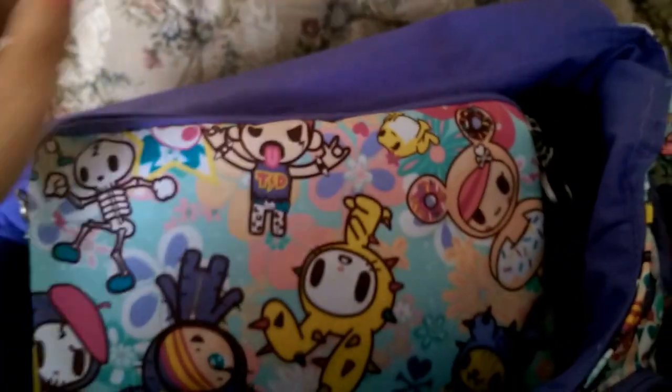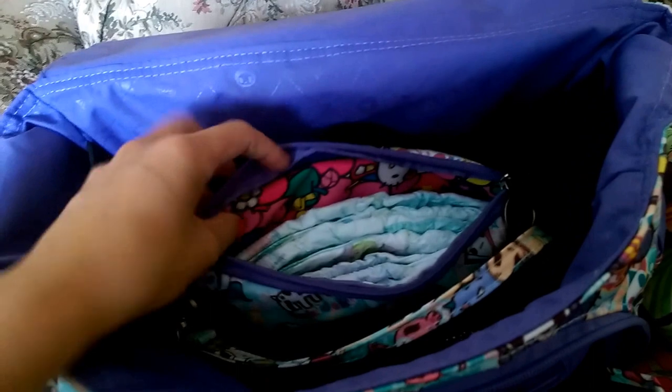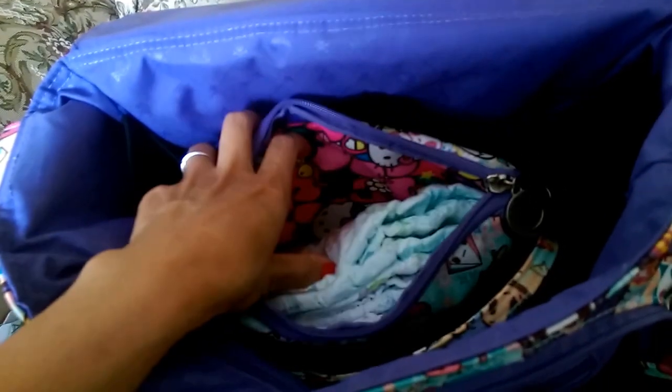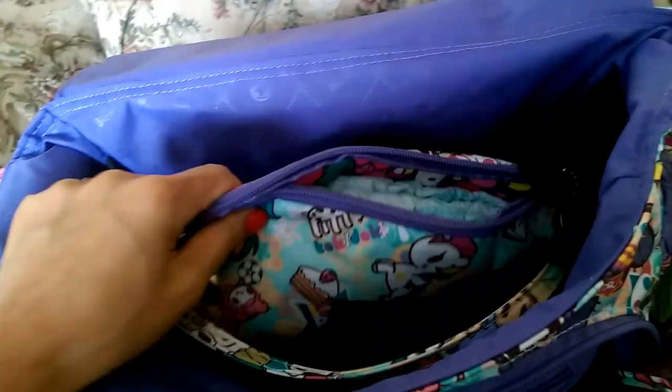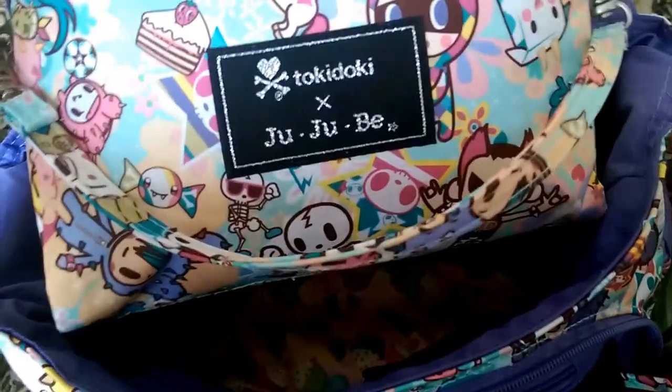I always attach the short strap — it doesn't bother me because it's easy to grab. When my husband is in charge of the stroller, I just leave my bag with him. In the large set piece — there's the Donatella print again, so cute — this is where I keep all the diapering supplies: a booty pod, a couple of size five diapers, three size two diapers for my four-month-old, a disposable changing pad, and some trash bags.